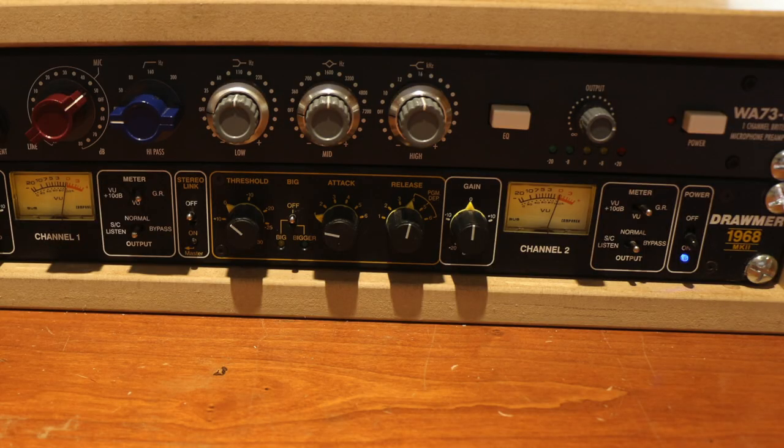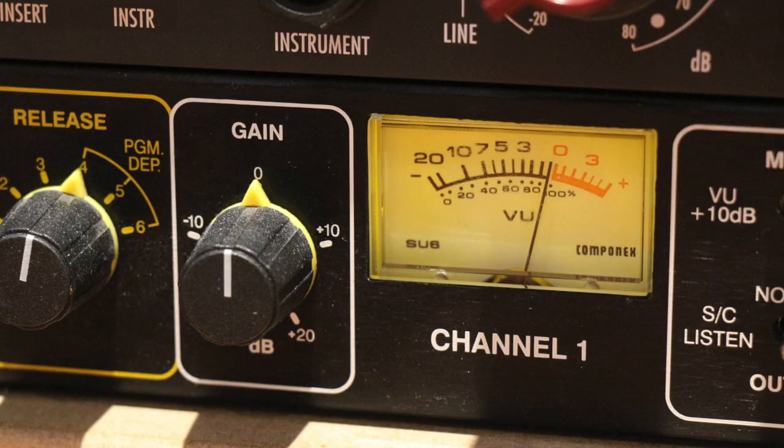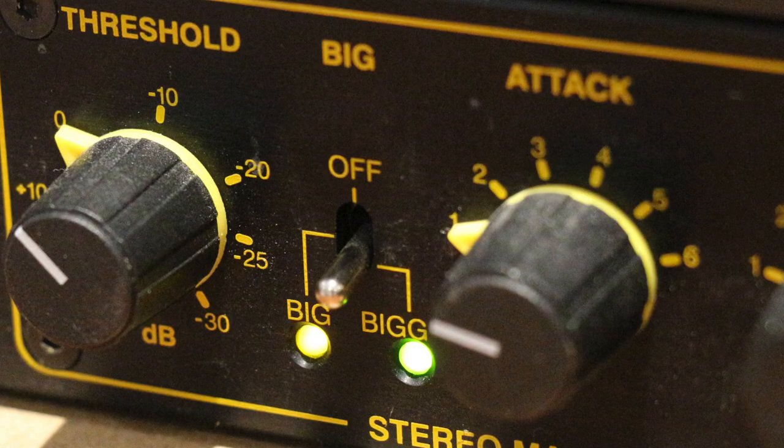And from there, I'm going into this Drauma 1968 compressor, which is essentially a solid state FET compressor but with a tube makeup gain on it, so you can drive the tubes and get some crunch going on. I really like this compressor for two reasons. Firstly, there's a big switch here so I can go from big to bigger on my low end response, which is kind of like side chaining the compression almost. It stops those low frequencies making the compressor pump and lets them through, making the low end much more thumpy and the overall compression much more natural. I would say 90% of the transient limiting that you're hearing in the final downloadable audio is being done by this unit.